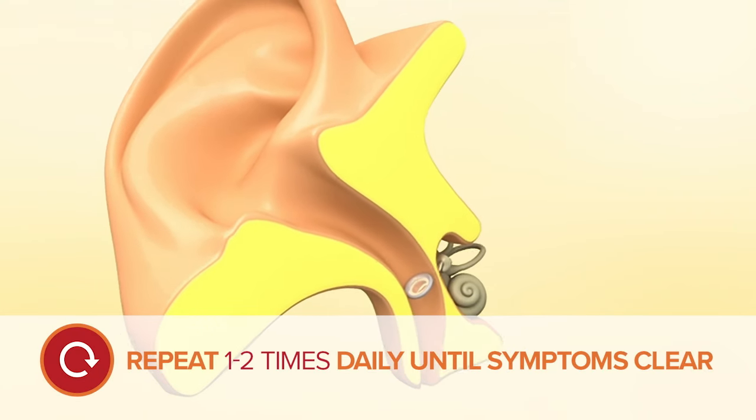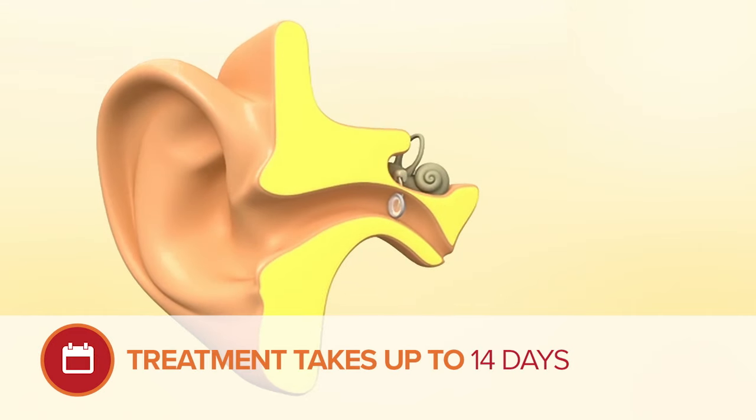Repeat once or twice daily until symptoms clear. Treatment may take up to 14 days.